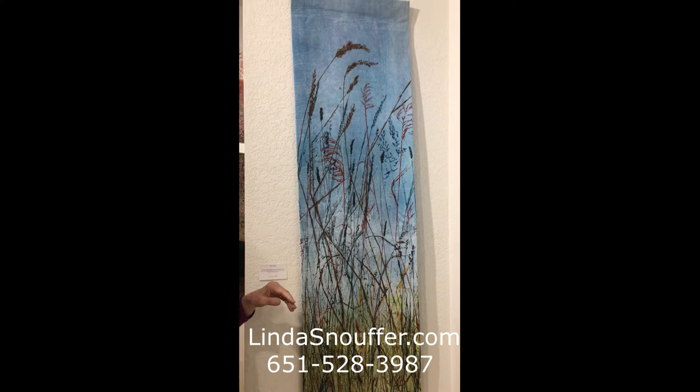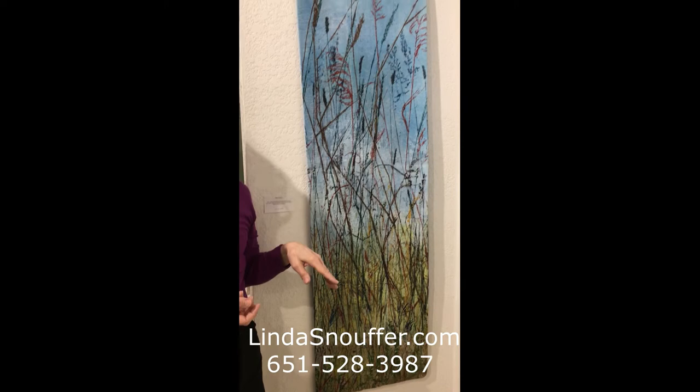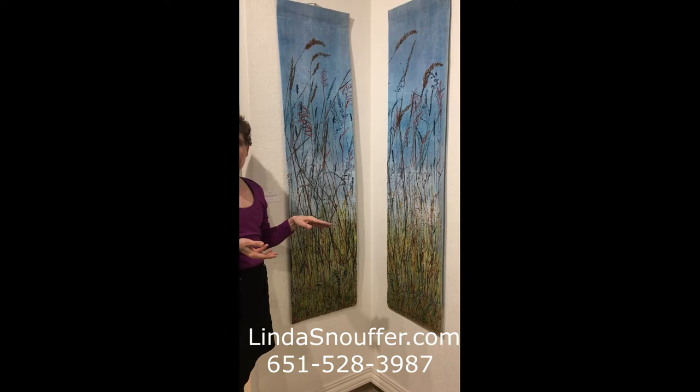The tallest grasses come up to the tip of my nose, so I had to figure out a way that I could work with really large materials. I ended up taking over my garage for a summer and worked on a four by eight sheet of plywood as my studio table.